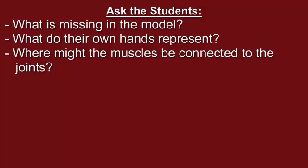Ask the students what is missing in the model, or what their own hands represent. It is important for the students to know that the muscles are what cause the force that moves the joints. The students' hands represent the muscles in this model because they cause the force that moves the model joint. You could have the students hypothesize about where the muscles are connected to the joints.